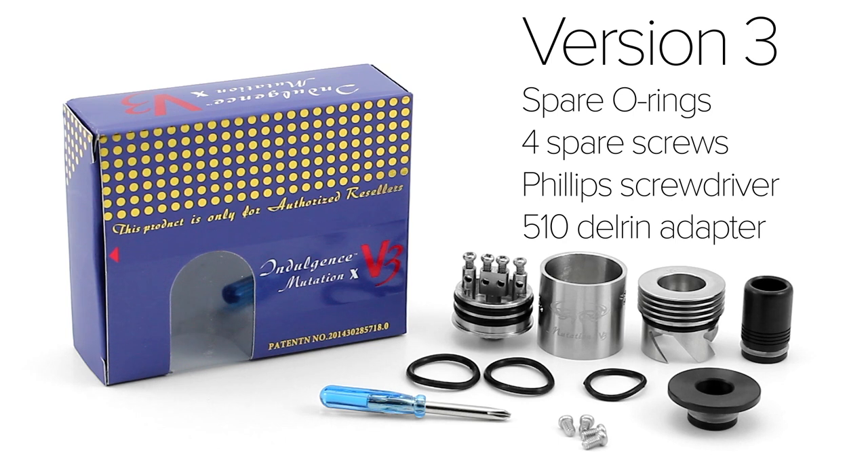The version 3 comes with the same atomizer setup, but includes a few additions. There's a new Delrin 510 drip tip adapter, which allows any 510 drip tip to be used with this setup. They also replaced the triangular allen screws with Phillips screws, and it includes a Phillips screwdriver. The version 3 comes with the same O-rings for the deck, as well as an O-ring for the top cap.